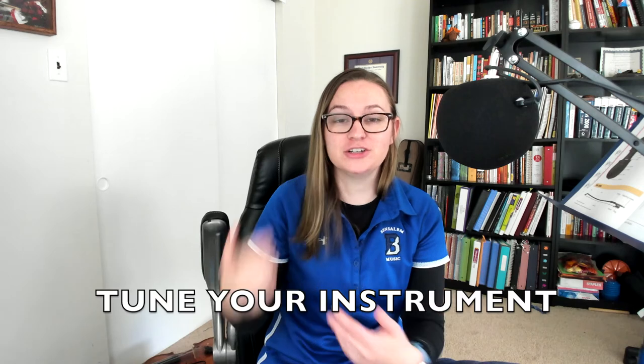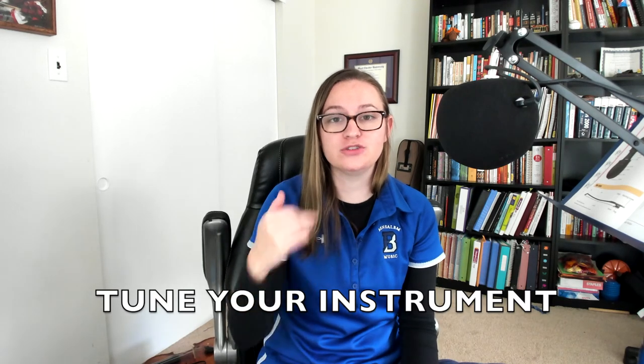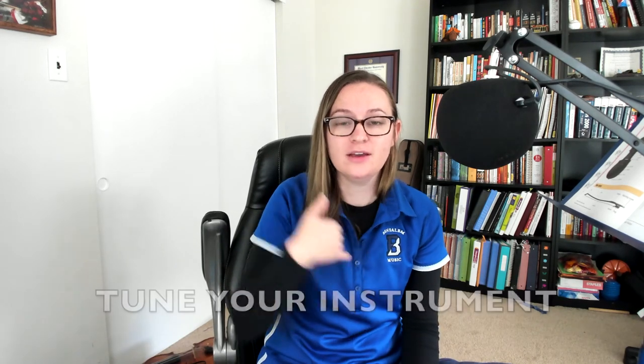Before you start, there are a couple of reminders you need. First, make sure your instrument is in tune. Either use an online tuner, check with me, use a tuning app on your phone or your parents' phone, or an actual tuner will obviously work. If you're not in tune, you're going to sound kind of sour against everybody else because the notes won't go together.